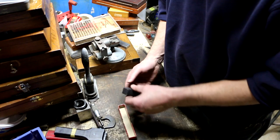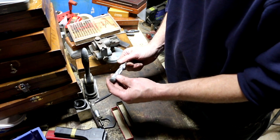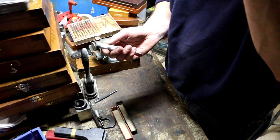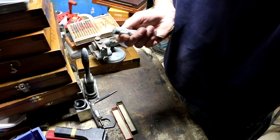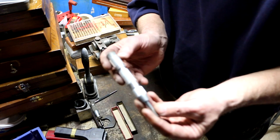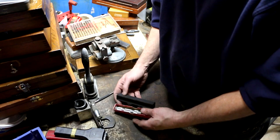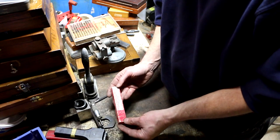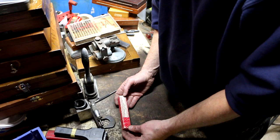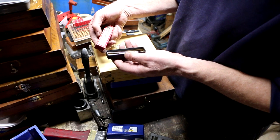The case says '818 automatic center punch,' but what was inside is a regular Starrett punch — and this automatic center punch I didn't think was Starrett at first, but it is. It's an 818 with an all-aluminum body, and it even has the original box. It says right on it: adjustable stroke with aluminum handle.